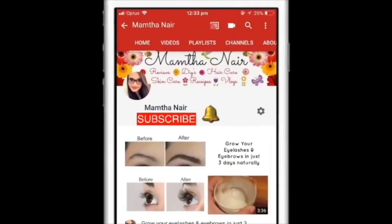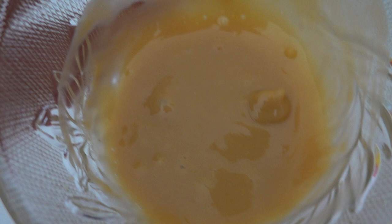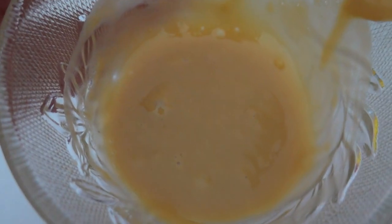Hi guys, welcome back. Subscribe to my channel and click on the bell icon to turn on notifications so that you won't miss any of my videos in the future. Today I'm so excited to show you guys a simple face mask recipe.